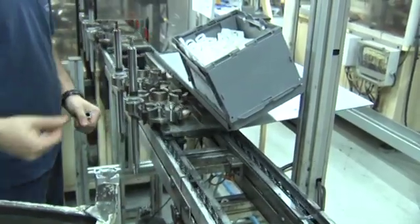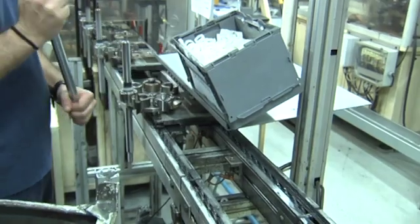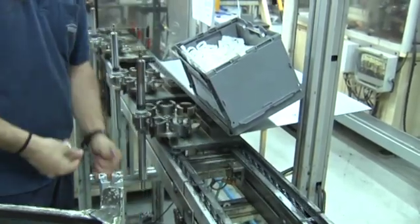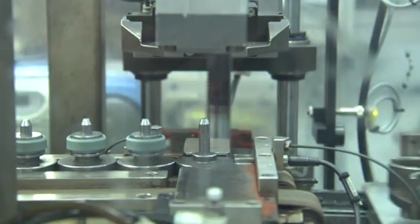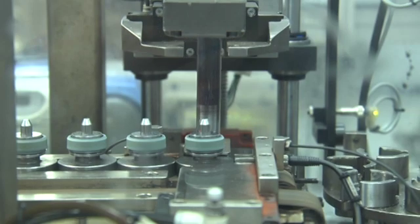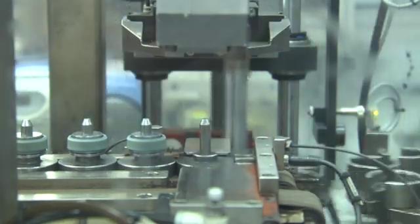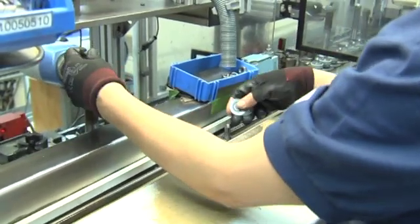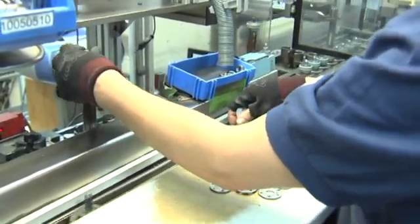The next step is to prepare and oil the rod guide and the shaft seal to be assembled later in the shock absorber rod. The assembly of the piston valve is done through a robotic station. A technician feeds the baskets from which the robots extract the distinct washers that it needs to mount the valve and finalize the assembly.